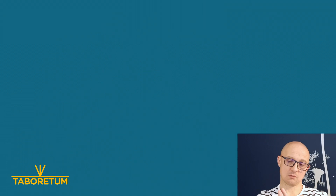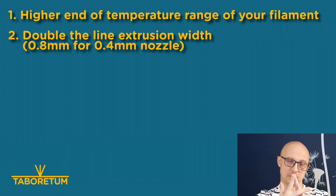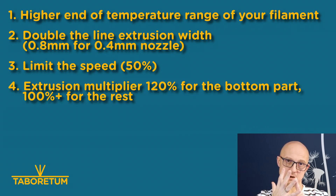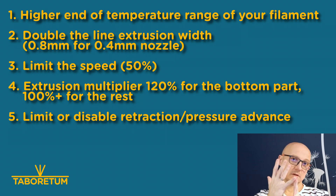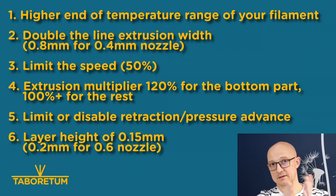To summarize: one, higher end of the temperature range for your filament; two, double the line width; three, limit the speed; four, extrusion multiplier at 120% for the bottom and 100% for the rest in spiral mode; and consider stopping or limiting retraction. One more obvious thing is layer height — for a 0.4mm nozzle, don't go above 0.15mm layer height. For the 0.6 nozzle, I'm printing at 0.2mm. And the material is not that important — you can achieve this with PLA, ABS, or PETG.